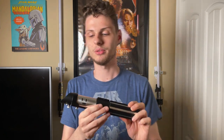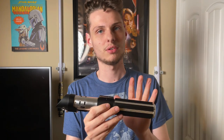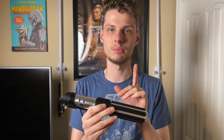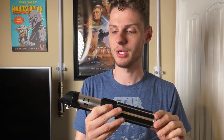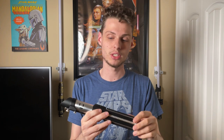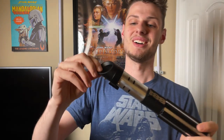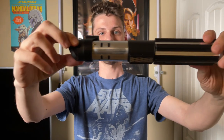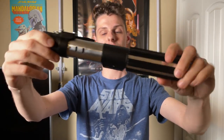The hilt itself is slightly used, but it is still a grail — you don't want to sleep on this. Get on it while you can, do not sleep on it. I'll leave a link in the description to where you can find this.